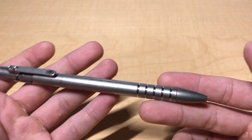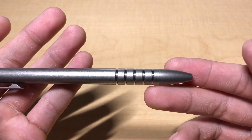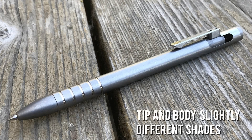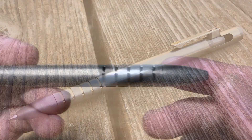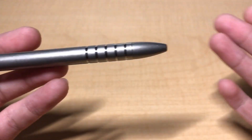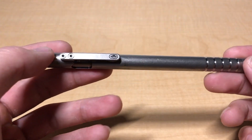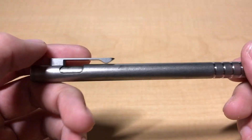Another aesthetic issue is that the head and the body are a slightly different shade of gray. It's hard to pick up on camera, and my eyes could barely perceive it at first until I posted it online and other people confirmed my suspicions. They've been stonewashed individually, which doesn't affect anything functionally, but it's an aesthetic quality I'd like to see improved upon in the future.